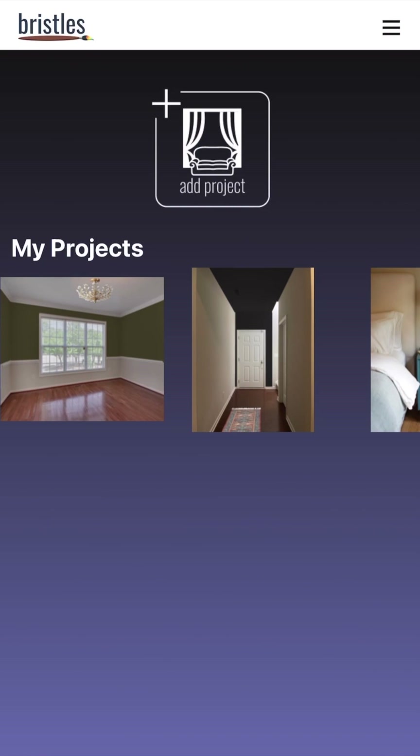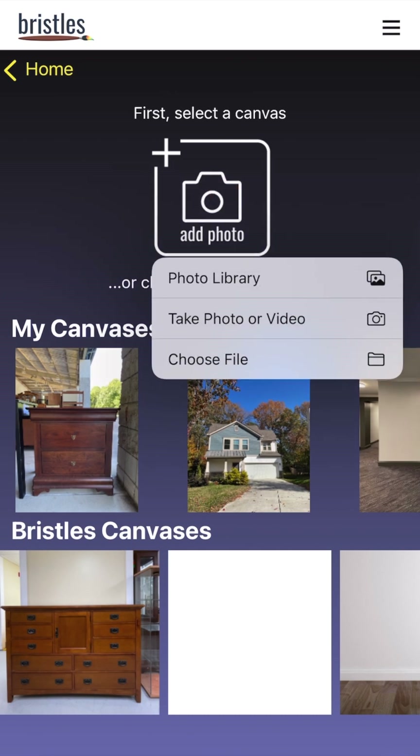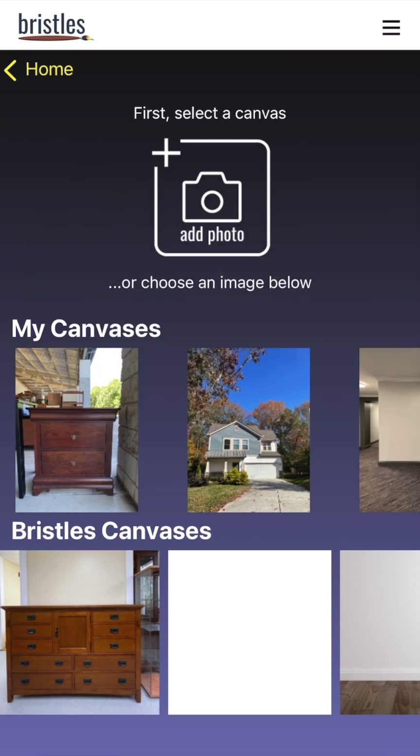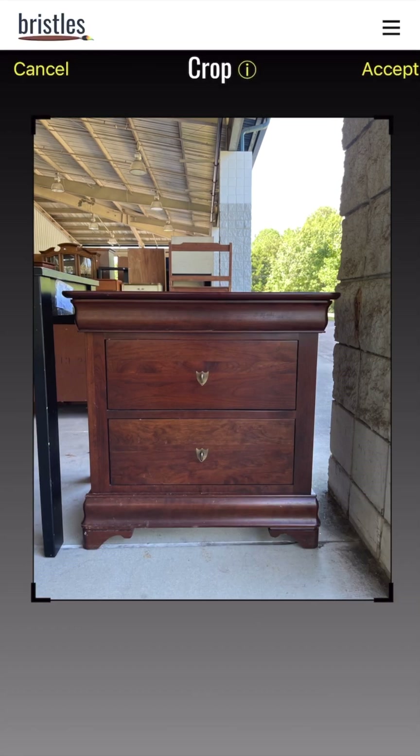First you'll want to choose a project. Tap on Add Project and then you'll choose a canvas, which is just an image of the piece you're editing. You can go to your photo library or take a photo live. Once you choose your photo you can crop it if you want, and then tap Accept when you're ready.